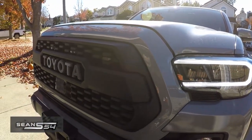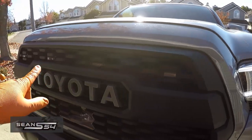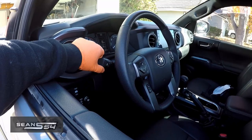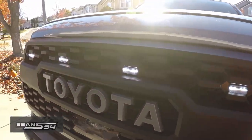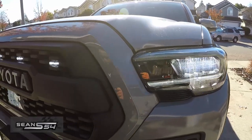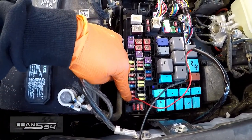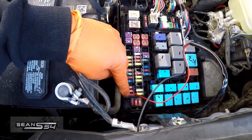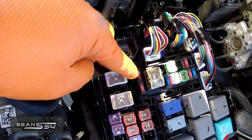I just did a test fit, tapping power from a certain fuse. Daytime running lights are on, my headlights are set to auto, and the Raptor lights do not come on — so the Raptor lights will only come on at night, or if I turn on my headlights. I actually want the Raptor lights on 24/7 when I'm driving with my daytime running lights. I got power from this fuse right here — when your headlights are set to auto the Raptor lights will not come on, only at nighttime. But if I get power from here, it's going to be on 24/7 with my daytime running lights, which I like.